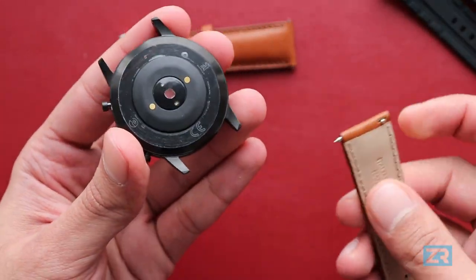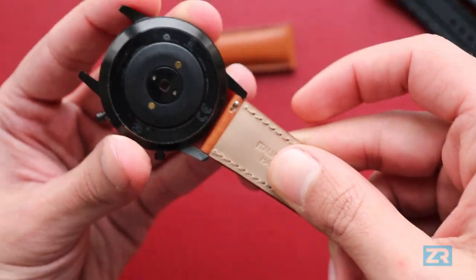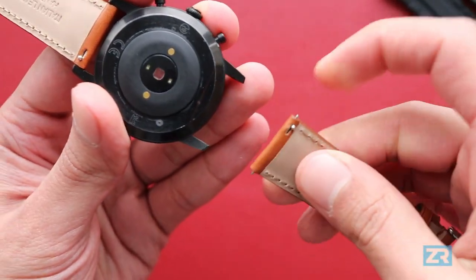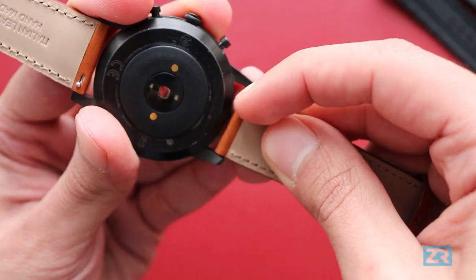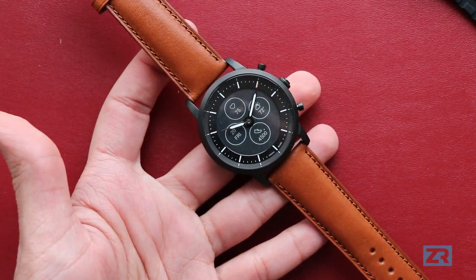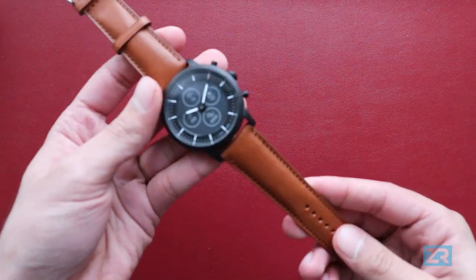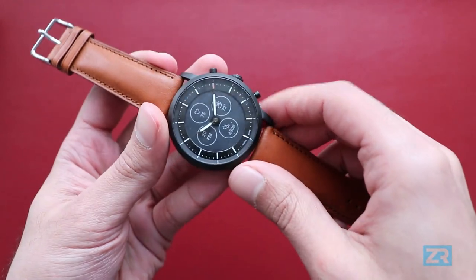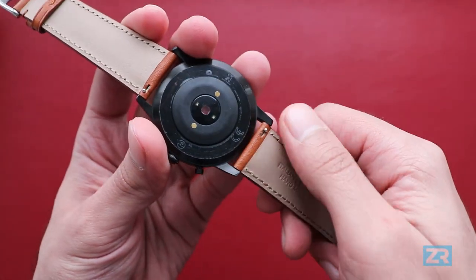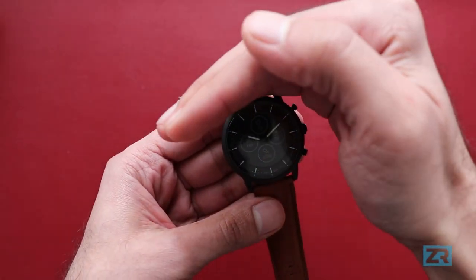To put the new strap back on — again really simple — you just attach it on one side like so, pull the lever back, and it clicks into place. Flip it over to the opposite side, snap that, pull the lever back, and it clicks into place. Now I have an excellent looking leather smartwatch with glow-in-the-dark hands. If you're interested in getting this strap, I put a link in the description below. It's a really nice handmade Italian leather watch strap — standard 22mm — so really easy to attach and take off, and it just looks really, really nice.